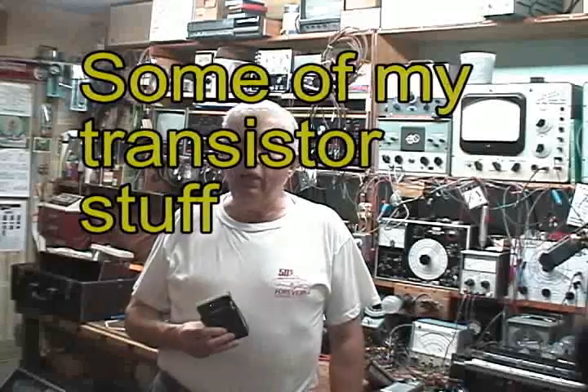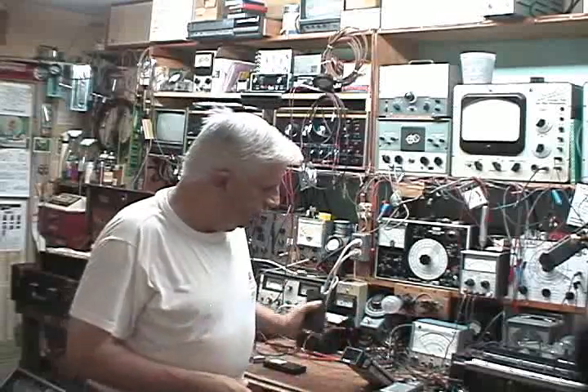Hello there. Today I'd like to show you a few of my interesting items here — some older transistor radios. One radio in particular that I'd like to show you on this video is a two-transistor regenerative receiver. Some of you people out there may remember those. You used to get some pretty good money for them back in those days, for only a two-transistor regenerative pocket radio that ran on a nine-volt battery.